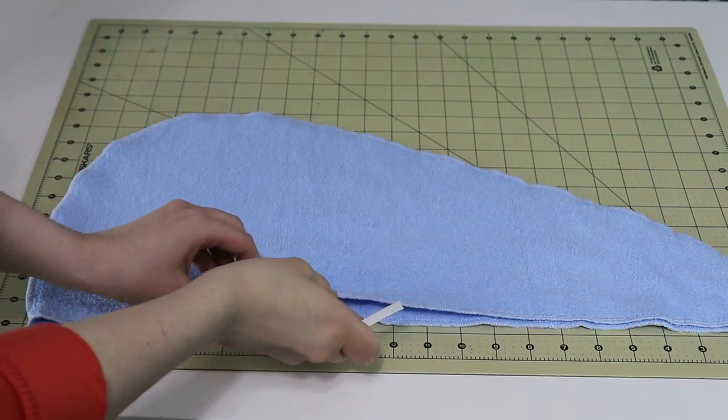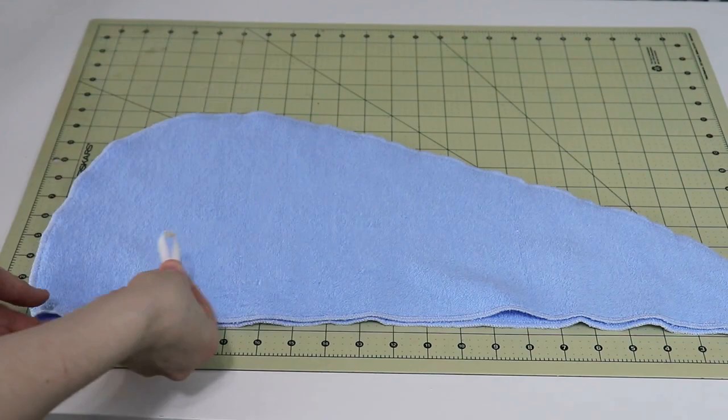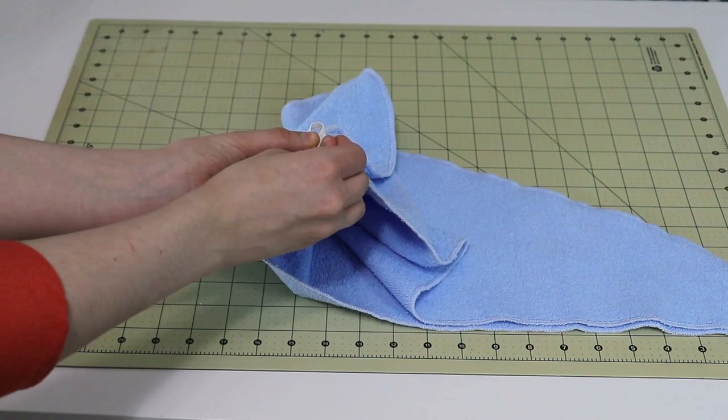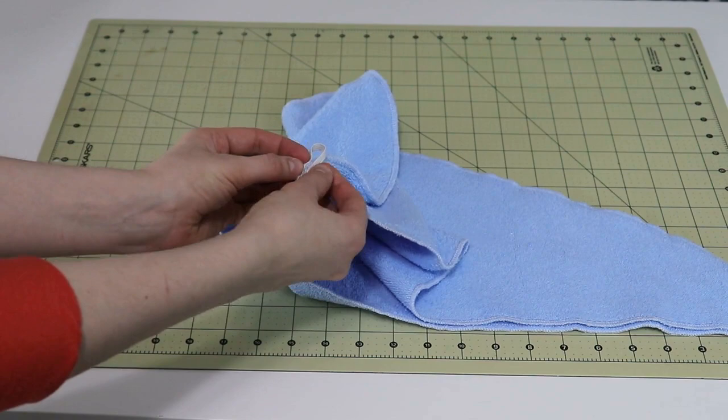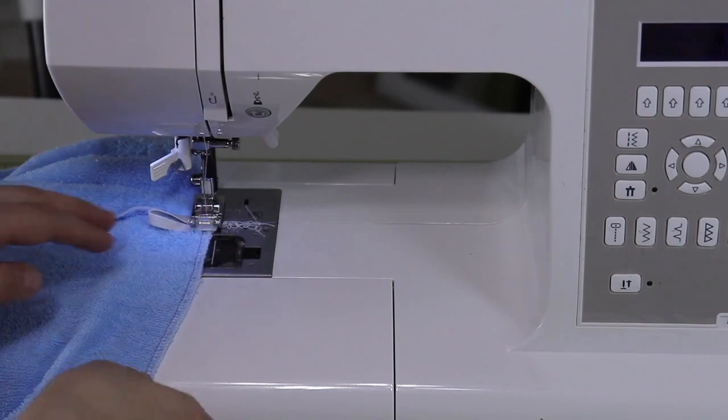Take your elastic and fold it to create a little loop. Then take your center back seam, place your elastic right over here, and secure it with a pin. Make sure that these ends meet so that your elastic is creating a really nice tight loop. Then stitch it on your sewing machine and attach it to your head wrap — just do a couple of back and forth stitches so that way it's really secure.